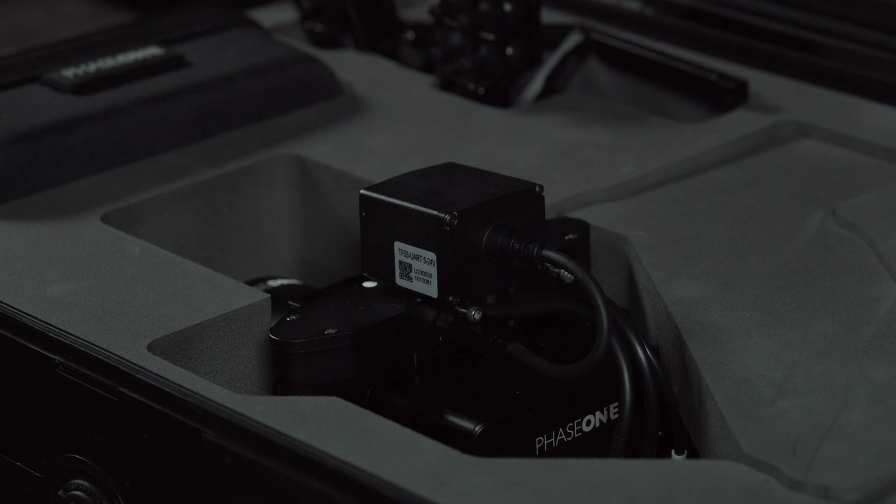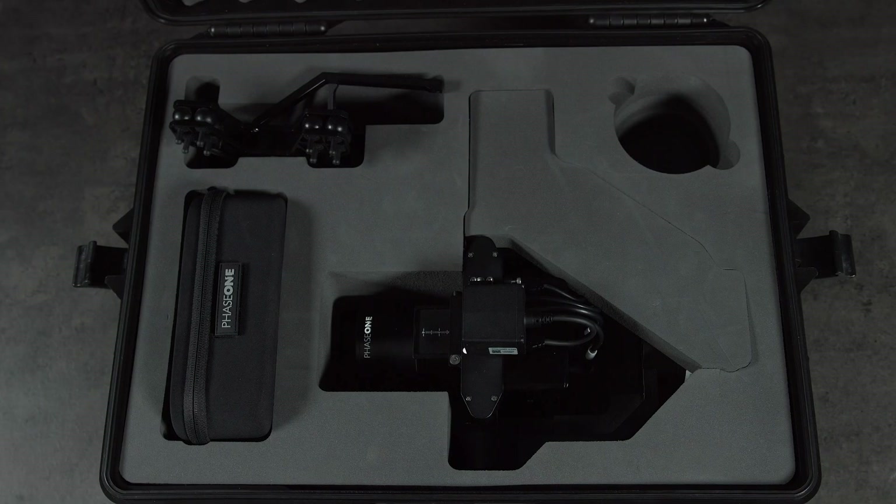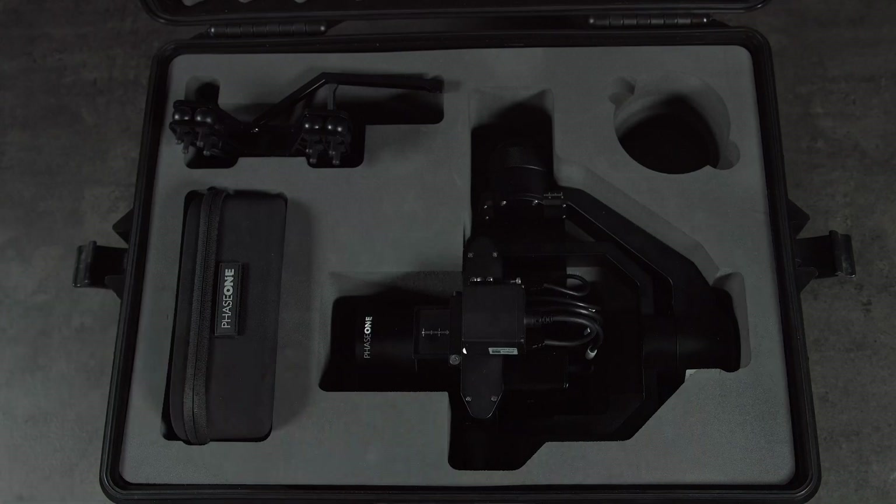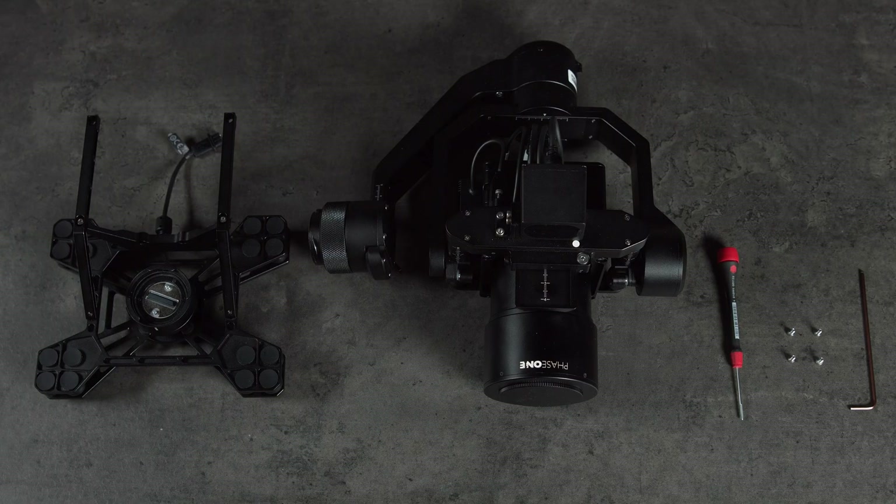In this video we'll look at mounting the Phase 1 P3 to the DJI M300. If you buy a full P3 and IXM kit from us it will come fully balanced and the camera will be pre-configured to work with the M300. This means it's a very quick process from unboxing, mounting and flying. For this process you'll need a 00 Phillips screwdriver and a 2.5mm allen key.